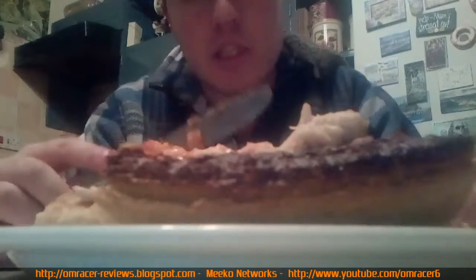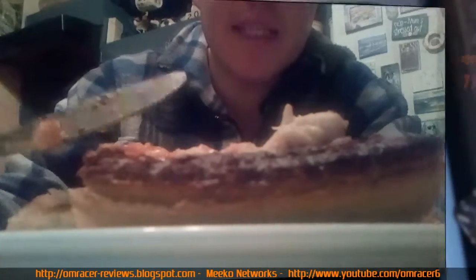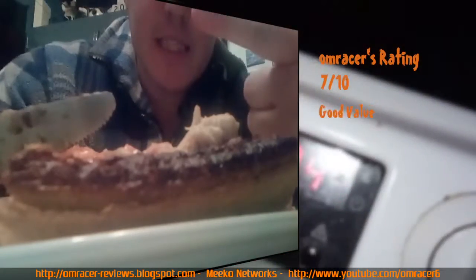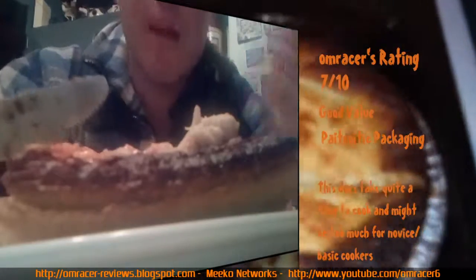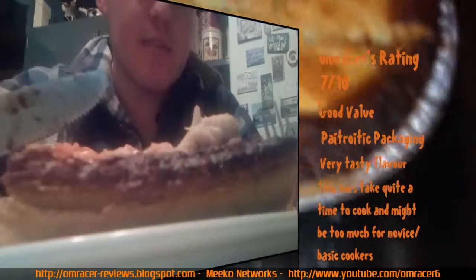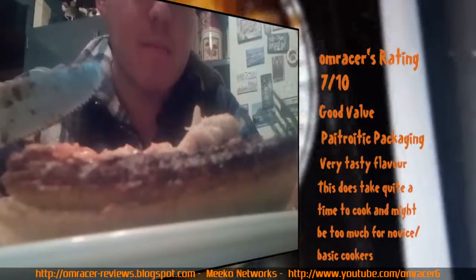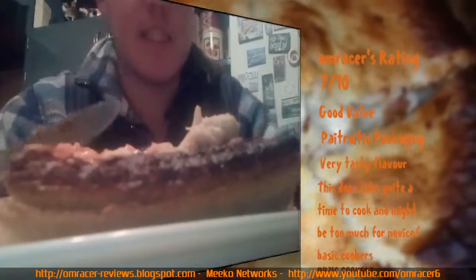The extra time gives it crispiness and the slightly burnt pastry really does make it nice. I do like slices like the Ginsters chicken slice. I'm going to give this a seven out of ten. It's a good flavour, the packaging is nice. It can sometimes be hard to know if it's fully cooked — if you're unsure about cooking it might be a bit tricky, but if you're reasonably experienced you'll be fine. Thanks ever so much — I'll carry on eating this lovely pie while watching a film!